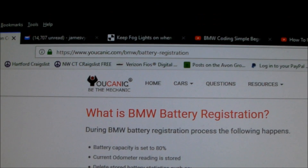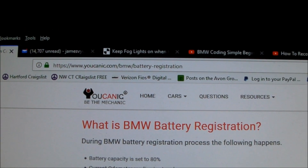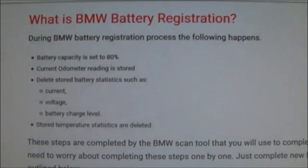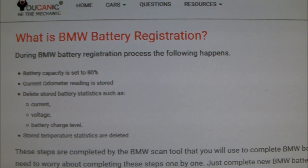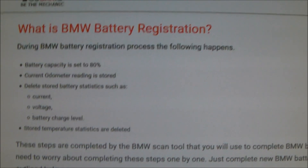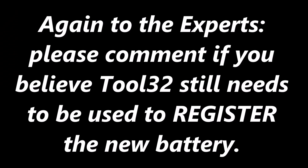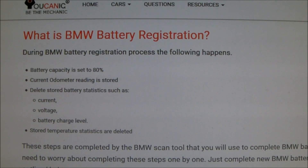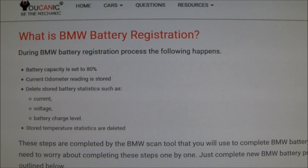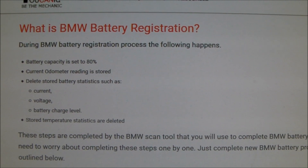Why do you want to register your new battery? According to this website — www.urhcanic.com/bmw/battery-registration — if you are replacing your original BMW battery with an identical battery, so if you have an AGM and you're replacing it with an AGM, and if you have a 90 amp hour battery and you're replacing it with a 90 amp hour battery, your registration is done. It's that simple. All you have to do is use INPA. If you're installing a different type of battery — going from AGM to lead acid, or lead acid to AGM — then you're going to need to use the NCS Expert tool.